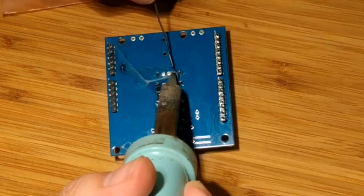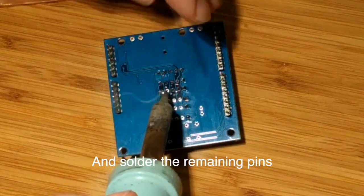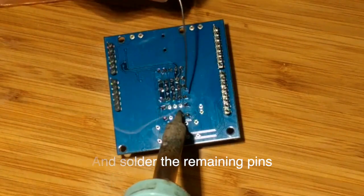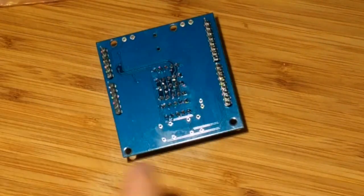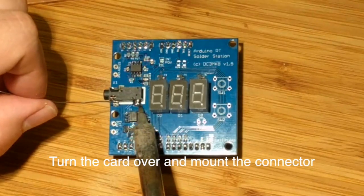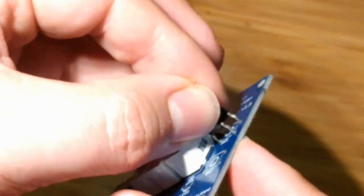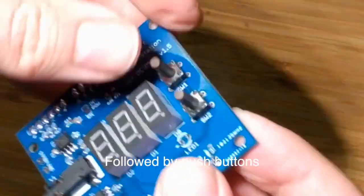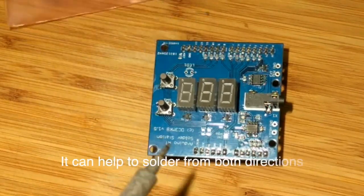A trick is to use a magnet on a screwdriver to collect all the rubbish. Let's quickly solder the remaining pins. Remount the connectors and the push buttons. A trick is to solder from the top side and then from the bottom side.